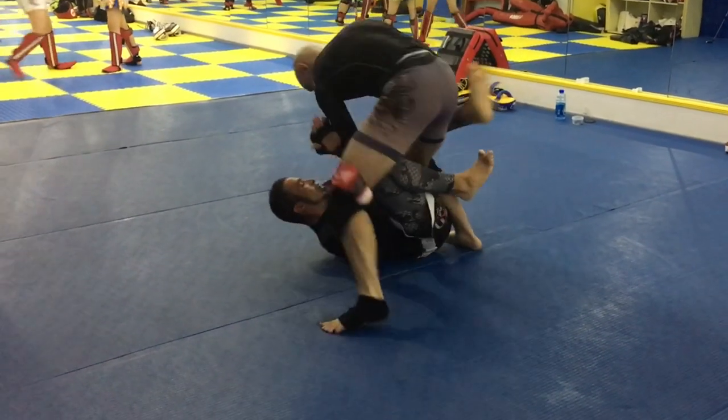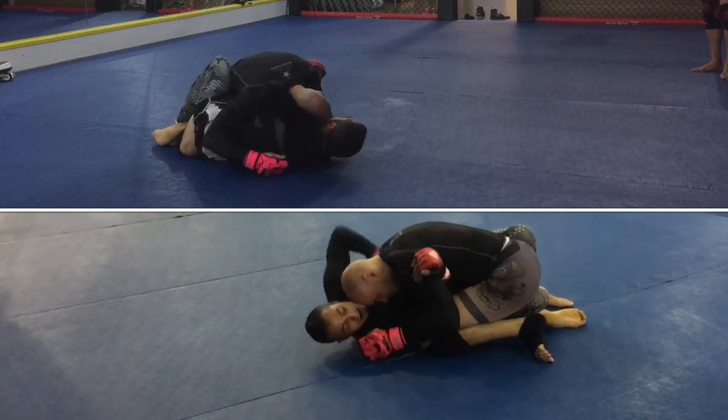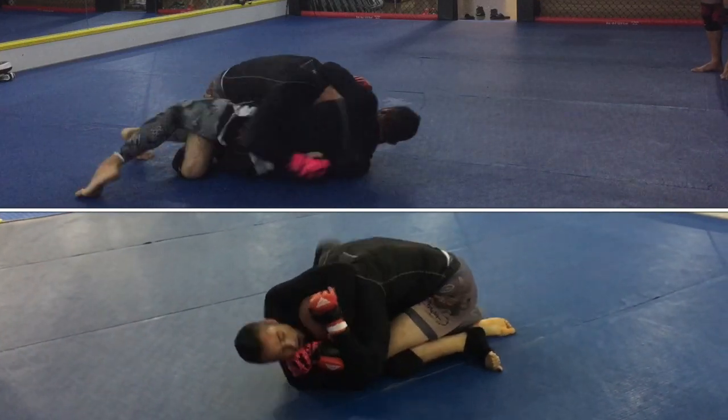I'm not used to striking the body from knee mount, so it's not nearly as useful a position when you cannot strike the head directly.